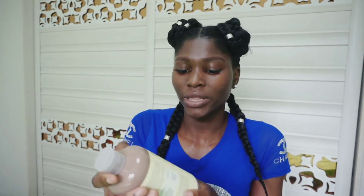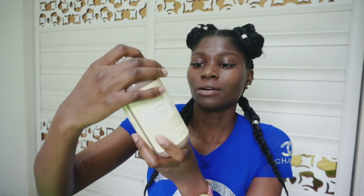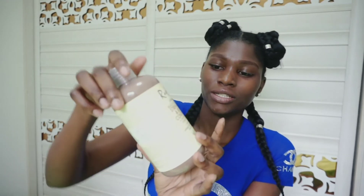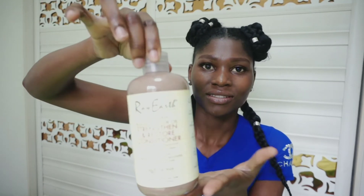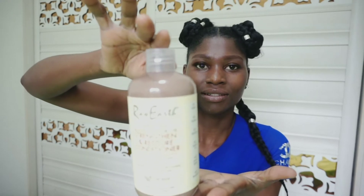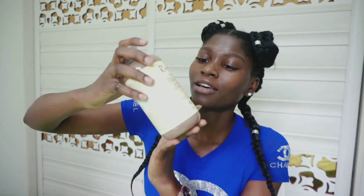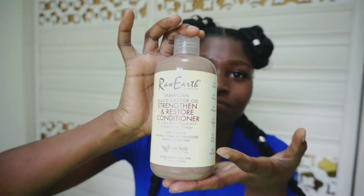So let me go ahead and show you guys the contents. First of all we begin with this one — it's a Jamaican black castor oil conditioner. So this is what it looks like. This product is castor oil based — everything is made of castor oil.